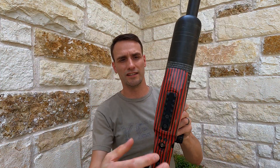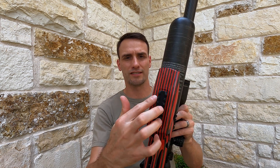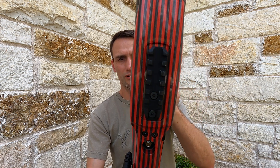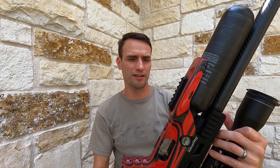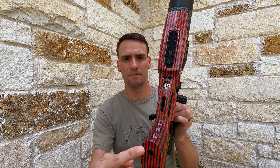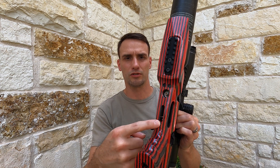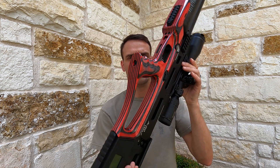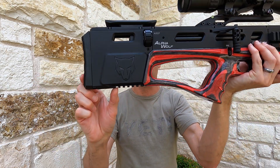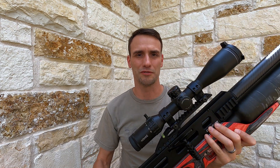It has an extended, widened, and flattened forestock with a recessed picatinny rail for your bipod, tripod, whatever you need. It has three points of connection to the receiver, access to your fill port, and access to adjust your trigger. In the back on the bottom, we have another picatinny rail for your monopod, bag rider, or whatever suits your fancy.